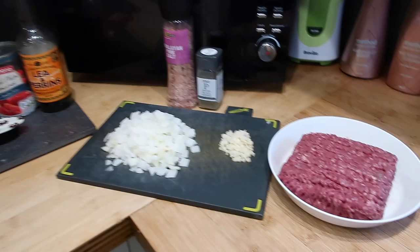I'll leave all the ingredients listed down below as well, just in case you miss them as I'm talking through it, so let's get into the video.